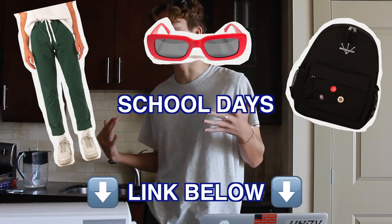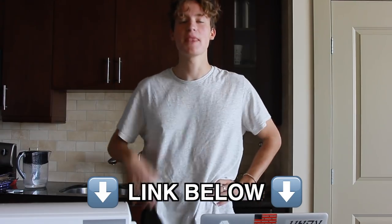What's up guys? Jacob here. Before I get into the video, I just wanted to say that the new Who is Jacob Drops School Days is out now. A lot of time and effort went into making it, so if you guys could check it out, I'd appreciate it a ton.